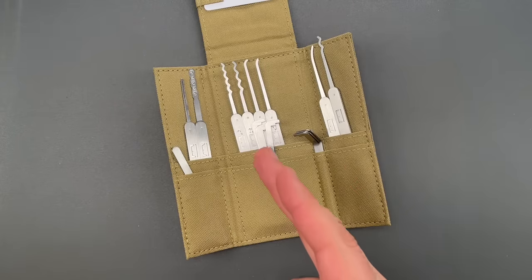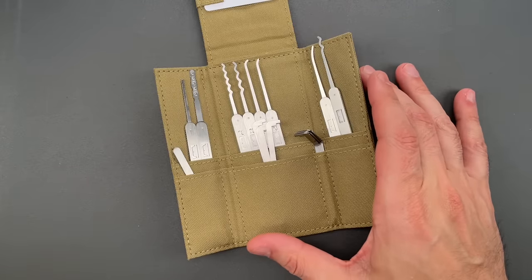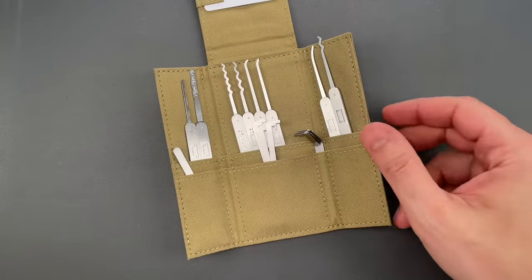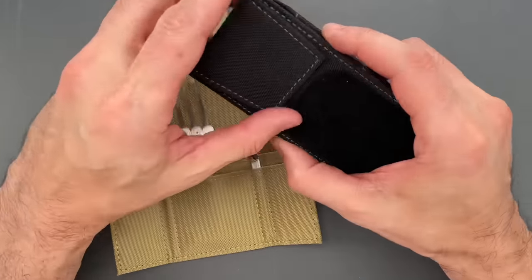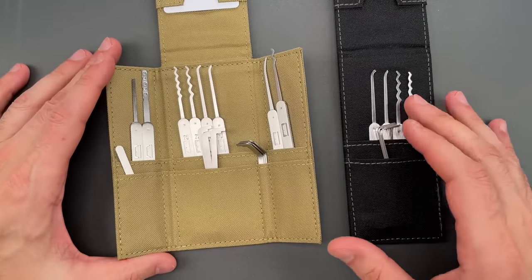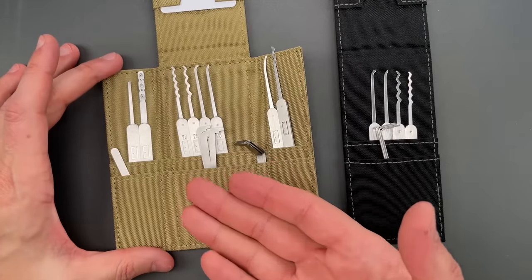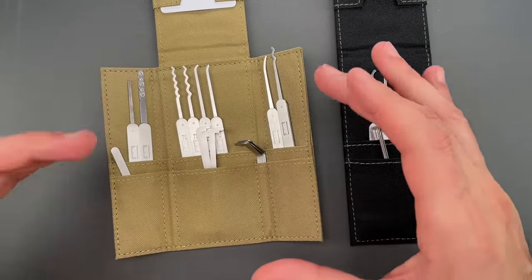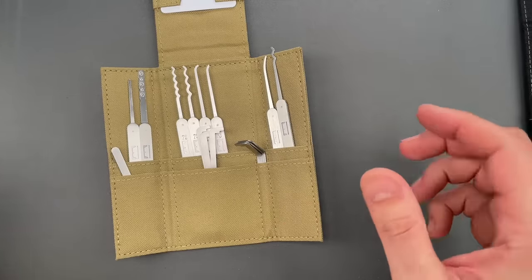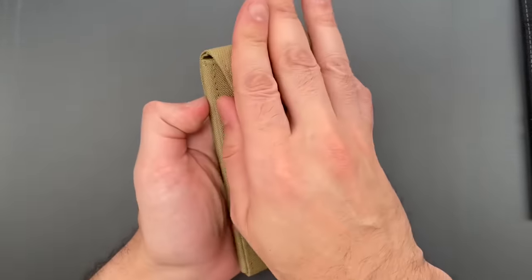Second, while this is a standalone set, it was put together as an intermediate-level offering with specifically the current owner of a Genesis set in mind — someone who's ready to up their game. The Genesis profiles and turning tools are pretty foundational, so the question arose: do we include them and make you buy the same picks a second time, or just leave space in the case for those Genesis items? And that of course is what we did.